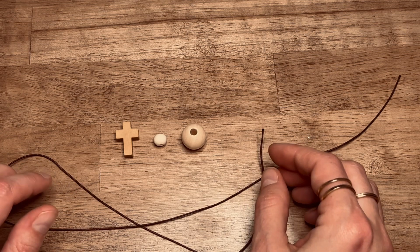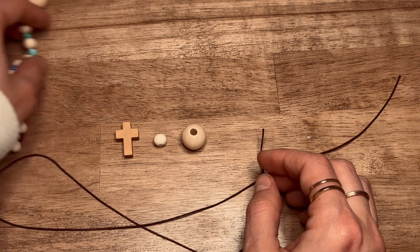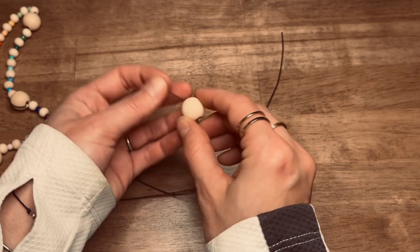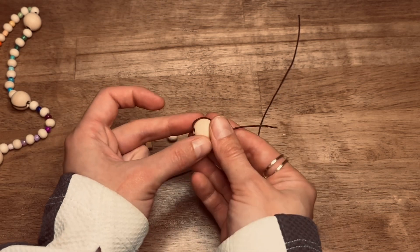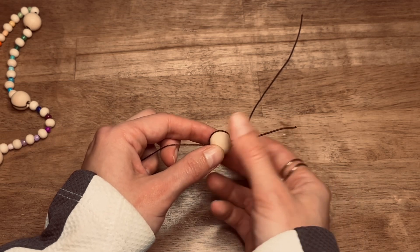So those are the supplies that we'll be using today. If you want to do a more intense Anglican bead you can add some pretty colored sea beads in between as well. To get started, we are going to set the bead of invitation and the first cruciform bead. To do that you're going to string it through once and then loop it around like this, leaving a little bit of a tail here because we're going to come back and add in the cross later on.